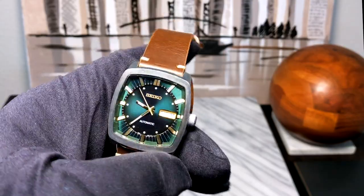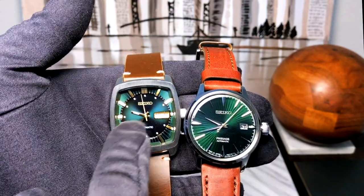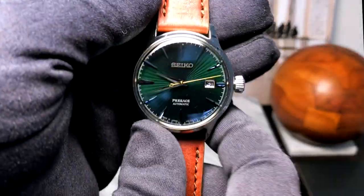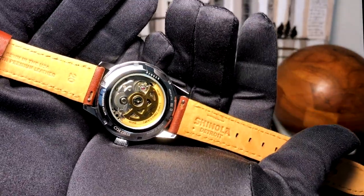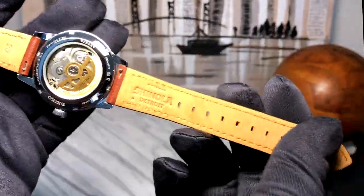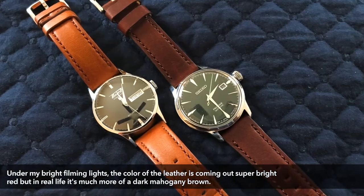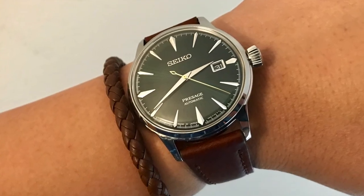In my Seiko recraft video — the recraft with the green face and gold indices — I said that gold really brings out the warmth in green, and that is absolutely what this second hand does. I have mine on a different strap: this is a Shinola strap. If you've watched any of my videos, you know I'm a huge fan of Shinola leather — I think they make just the best leather watch straps out there. They're a bit pricey at about $100 a piece, but this strap will wear in and patina and darken over time so beautifully.